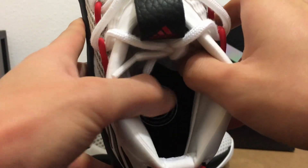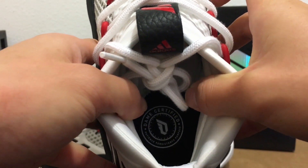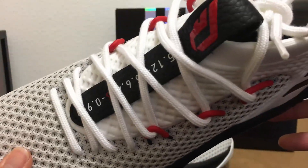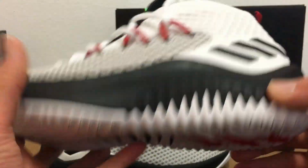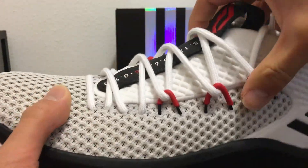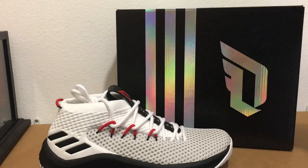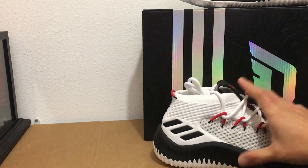Inside the shoe, below the Dame Certified logo, you have three words: patience, persistence, and purpose — three words that Dame lives by. That's pretty much it for these shoes; I can't wait to go try them out on court and play like Dame.